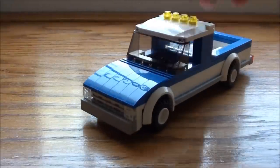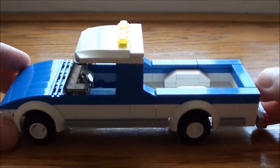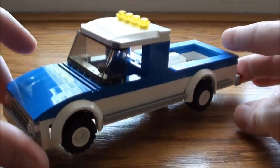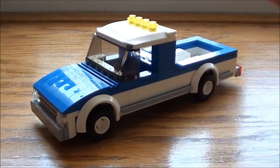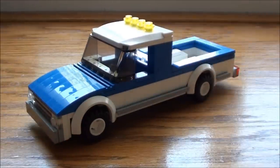There you have it — a nice small pickup truck. It does fit one figurine; I tried to fit two in there but I'd have to redesign it. A few of you guys were asking for a tutorial on this and I hope you enjoy it. Thank you for watching my tutorial — add, like, comment, subscribe. I do subscribe right back, and subscribing lets you know when I actually upload new videos on YouTube. Thanks for watching.